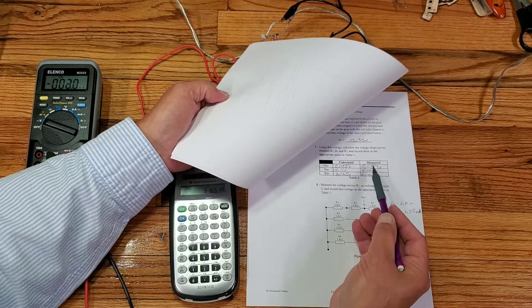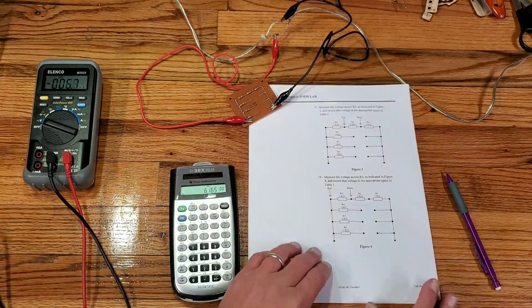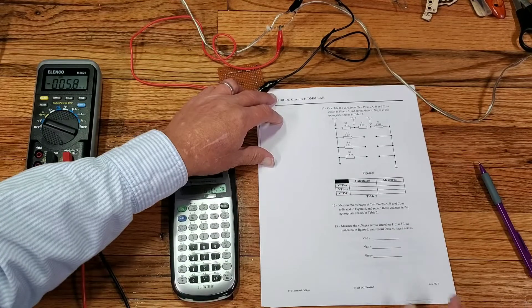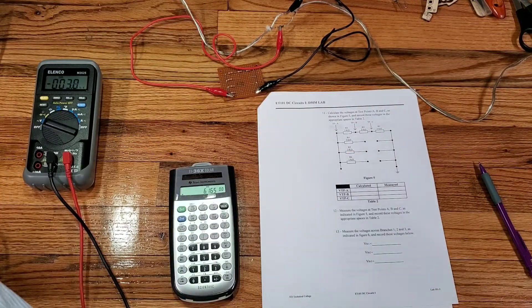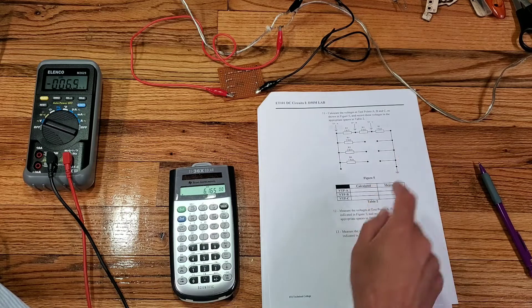Our calculations prove true with the measurements that we've just made. Step 11: Calculate the voltages at test points A, B, and C as shown in figure 5, and record these voltages in the appropriate spaces in table 2.